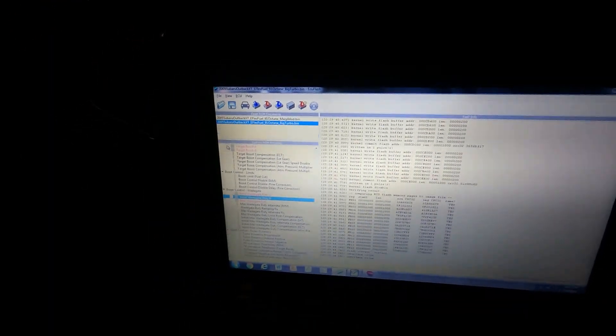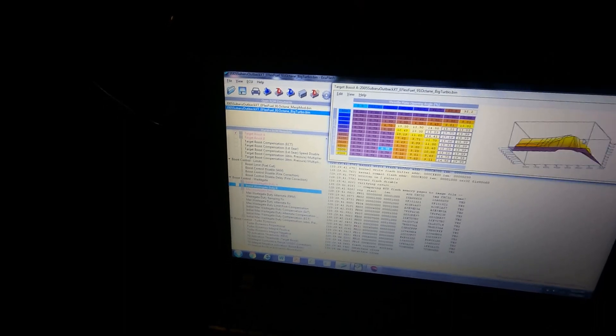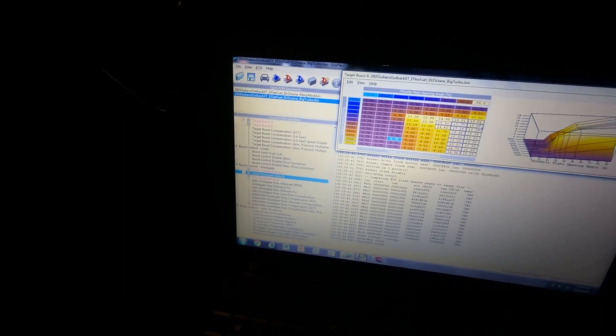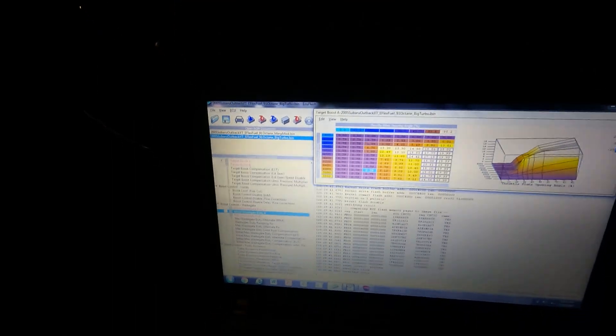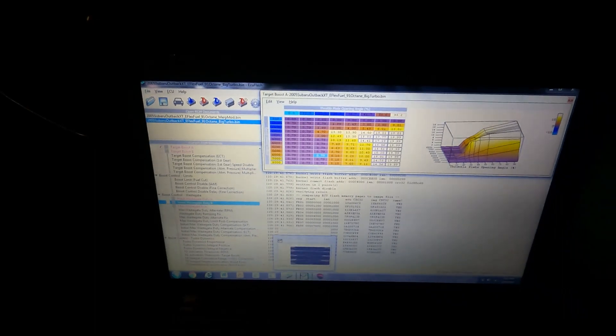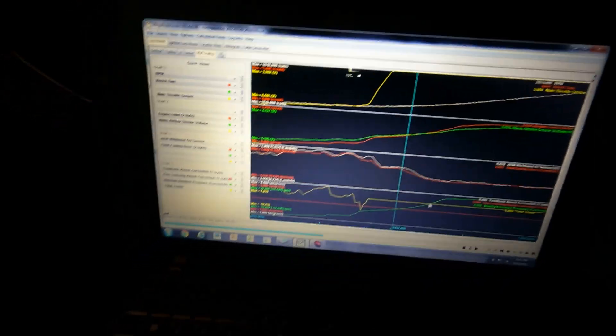So I'm out here doing some tuning — working on boost pressures today. Let me show you what I've done so far. For the maps I've touched: I took the stock target boost map and ramped up the top end to 20 PSI. I looked at a graph — the green line in the bottom right here shows the boost curve — and I can see where it's hitting what PSI.